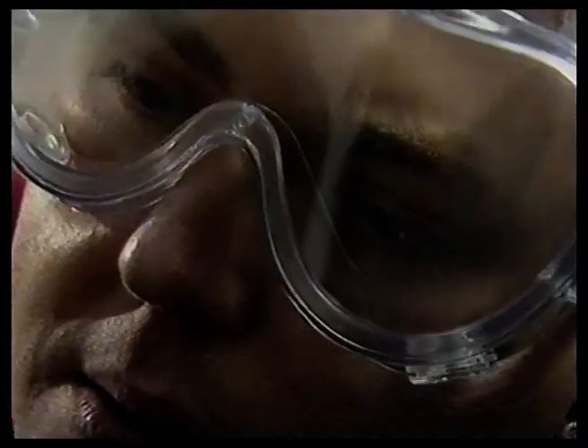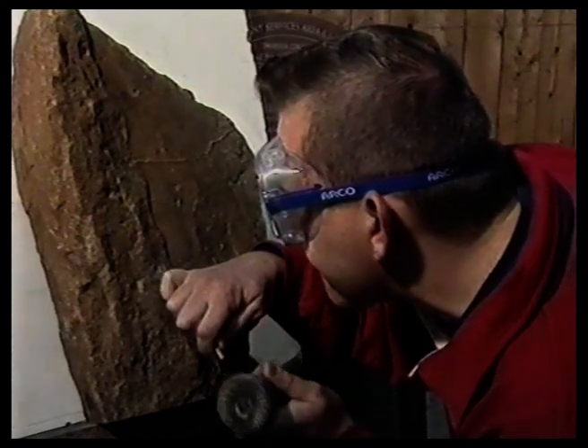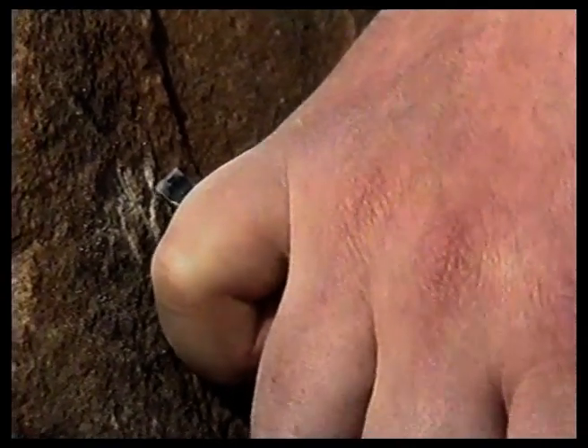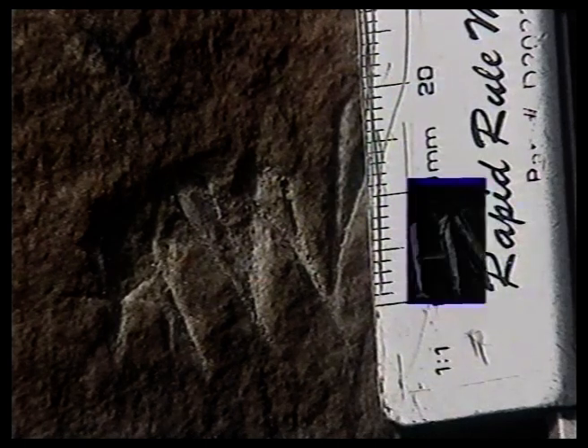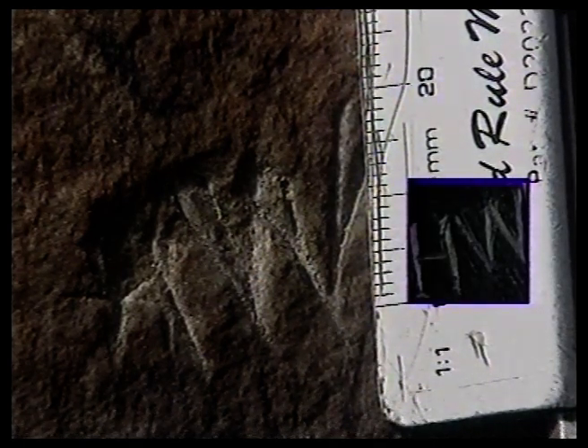Seven millimetres — not bad. Sandstone's not so easy. Bits keep breaking off, making me work bigger. This time, the smallest I can manage is 19 millimetres. Compare that to the seven millimetres with slate.